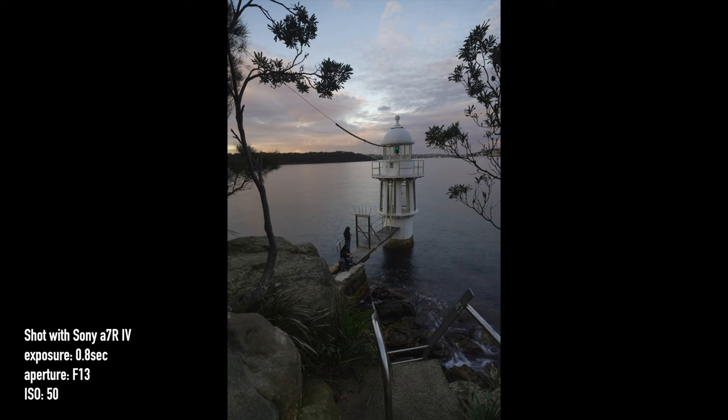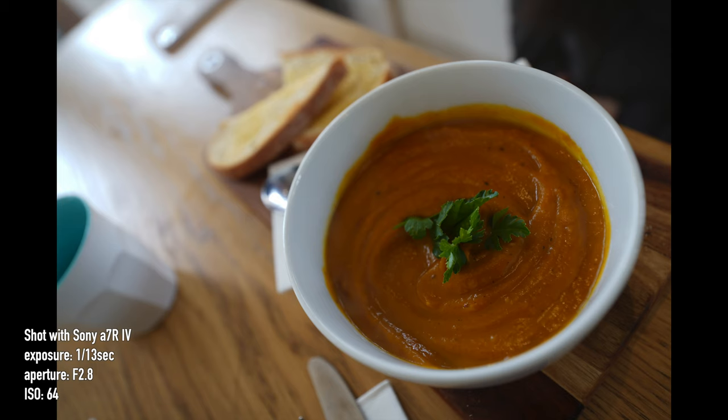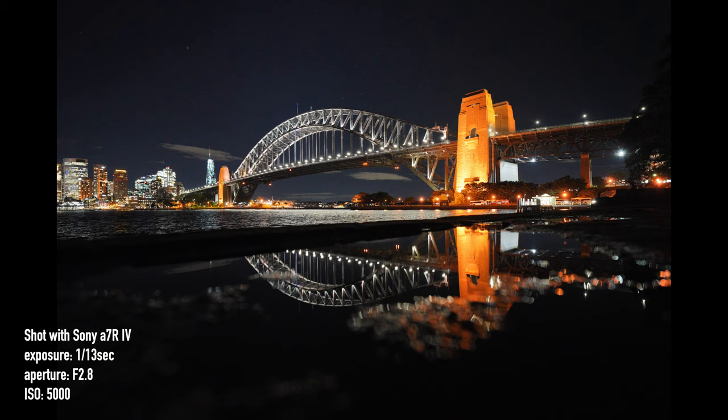When it comes to the bokeh, it's smooth and pleasing — thanks to its nine aperture blades and f2.8 aperture. There is no stabilization, which is also common among wide-angle lenses. All of these photos were shot in RAW and then converted to JPEG.